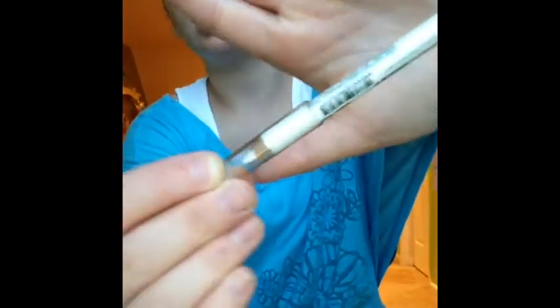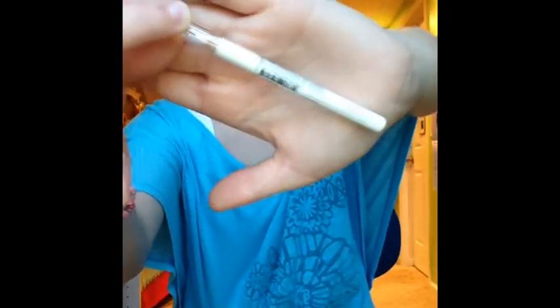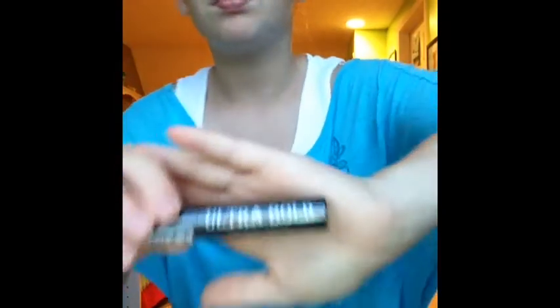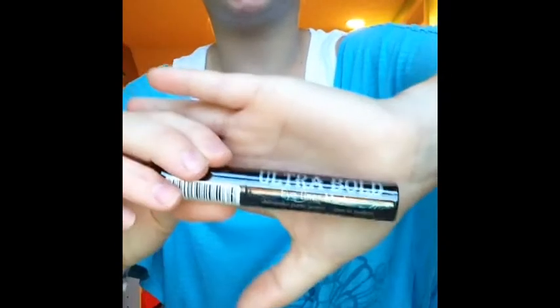I stopped at Sally's to renew my card, and I just got some basic white eyeliner. It was just on the 99 cent mark from Sally's. I actually did not have a white eyeliner — I thought one would work that I got from Ulta, but it was pearly and you can't really see it. Then this next thing is this Ultra Bold Eyeliner Marker.